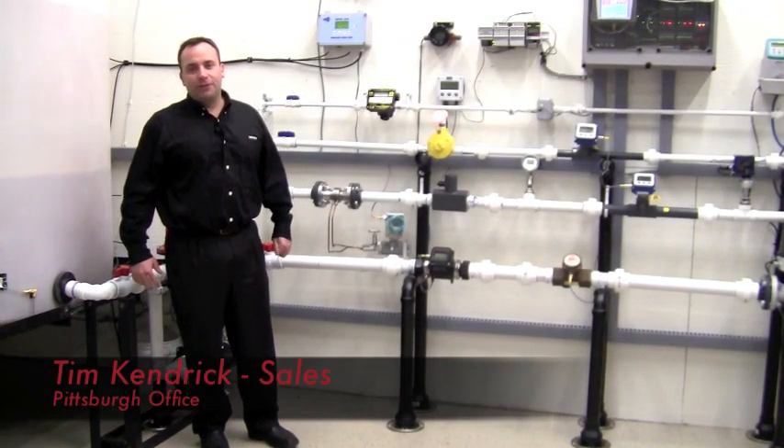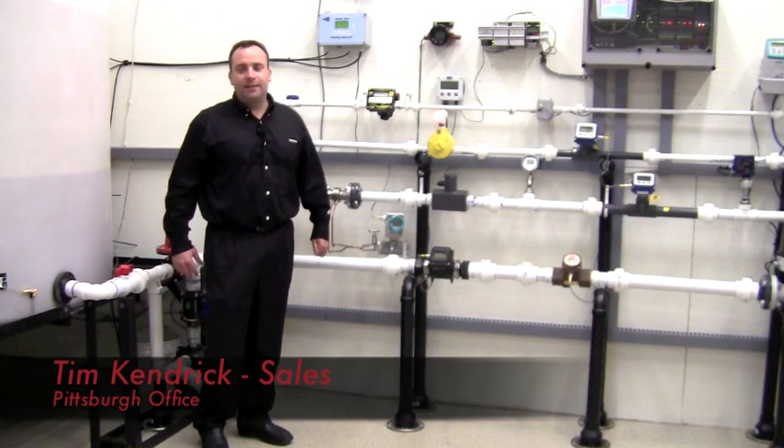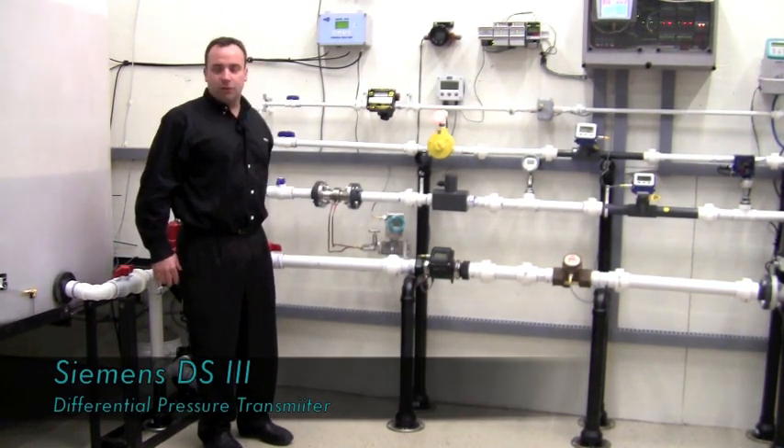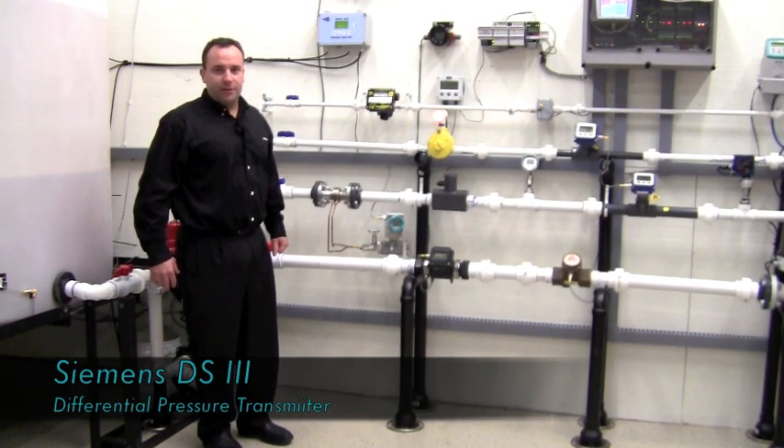Hi, my name is Tim Kendrick with Gilson Engineering Sales in Pittsburgh, Pennsylvania. Today I'm going to discuss with you why you want to choose the Siemens DS3 pressure transmitter for your next pressure transmitter application.